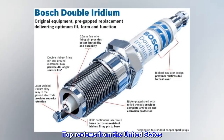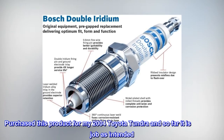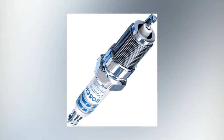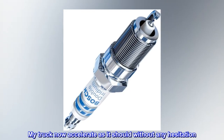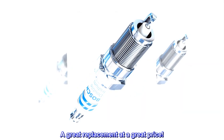Top reviews from the United States. Great product. Purchased this product for my 2004 Toyota Tundra and so far it is doing the job as intended. My truck now accelerates as it should without any hesitation. It arrived well packaged and gapped — a great replacement at a great price.